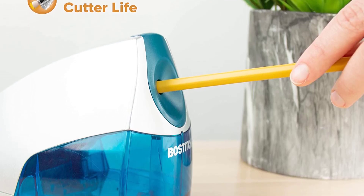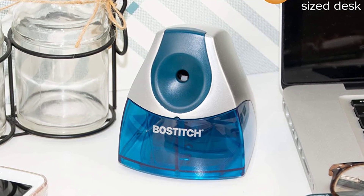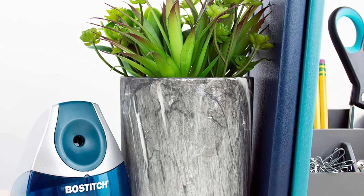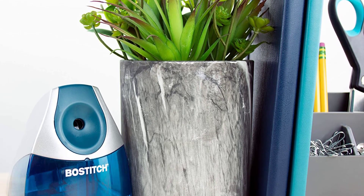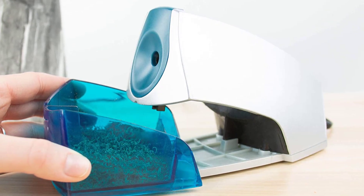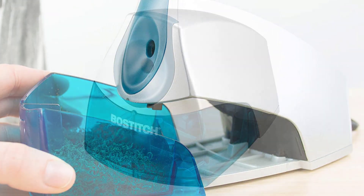The Bostitch Electric Pencil Sharpener is a heavy-duty sharpener — you can sharpen your pencils up to five times faster with it. It has a built-in replaceable sharpening blade and a powerful stall-free motor that quickly sharpens pencils to a precise point in seconds. The automatic pencil sharpener features a high-capacity shavings receptacle that keeps the workspace tidy. It sharpens 0.7 millimeters and larger diameter pencils and will automatically stop when the shaving tray is full. The heavy-duty motor handles regular and jumbo-sized pencils and sharpens most pencils in two or three spins.